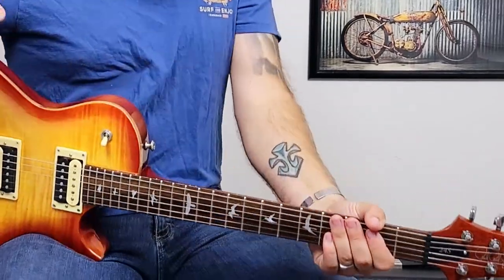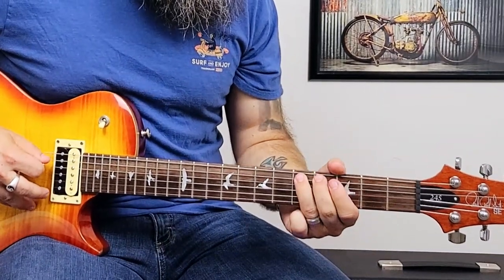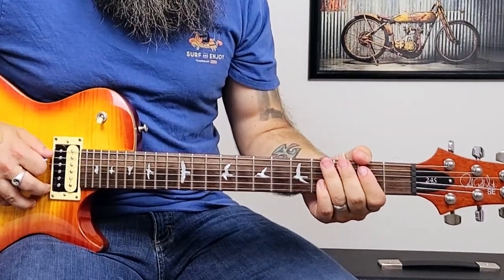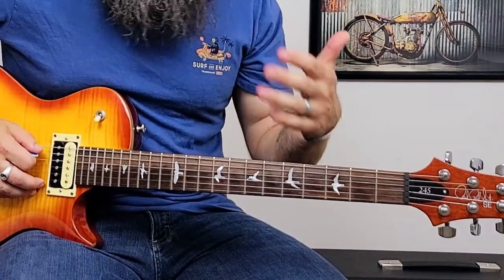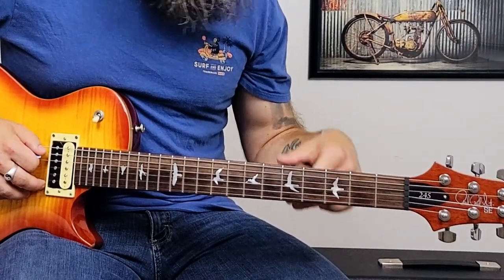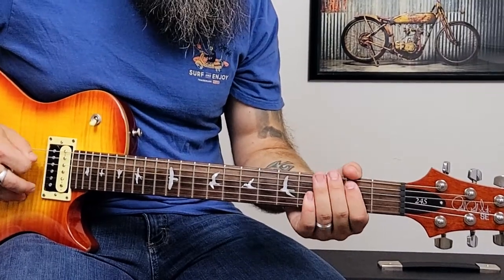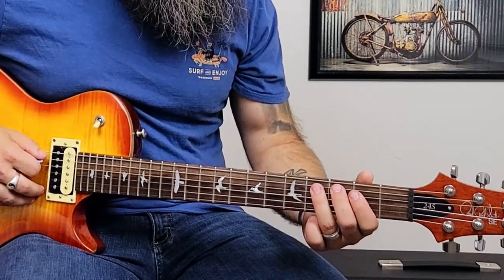Our next lick is Can't Get No Satisfaction by the Rolling Stones. We're going to start on the second fret of the A string — again, the A string seems to be a running theme. We're going to start on the second fret of the A string, pluck it twice, and then on the third pluck hammer on to the fourth fret. Then we're going to pick the fourth fret and immediately slide up to the fifth.